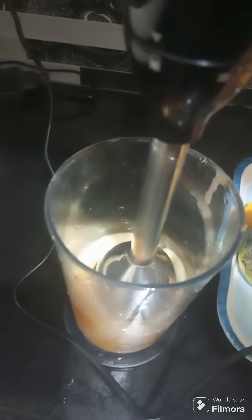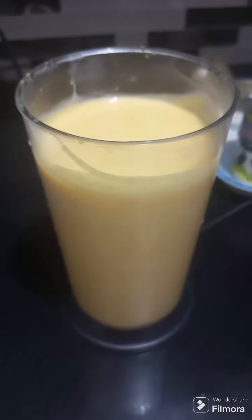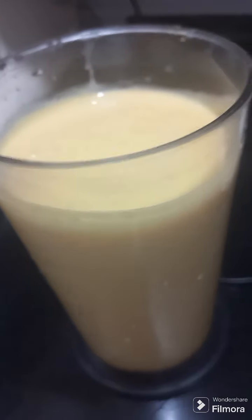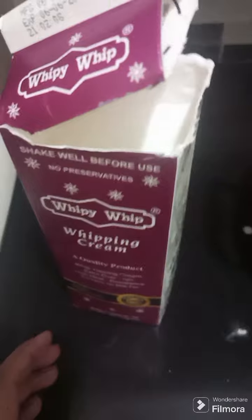Add the condensed milk and grind it well. After grinding, I have beaten the cream. It is so soft and thick.